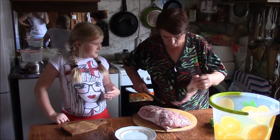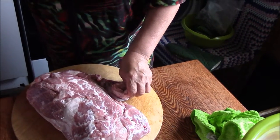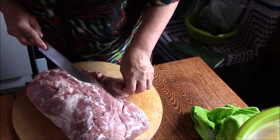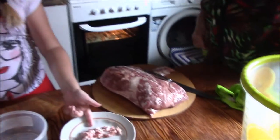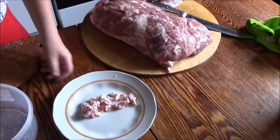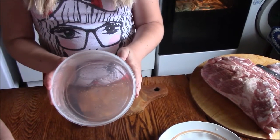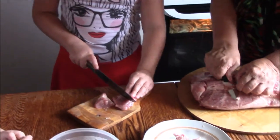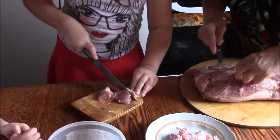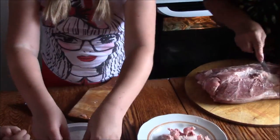Now we're going to cut it into squares. We're going to put all the fat on this plate because you don't want it to be fatty, you just want meat. We've got this to put the cut meat in. All this meat needs to be cut into cubes and put into this pot.